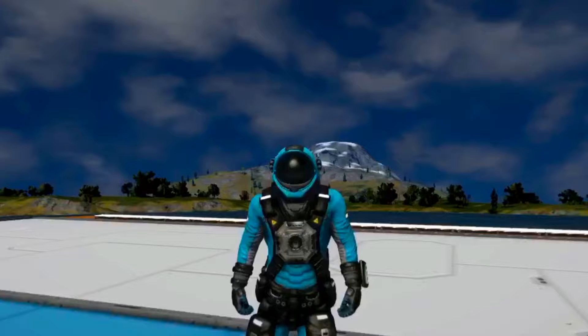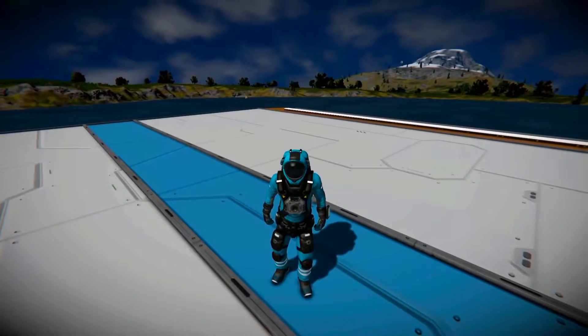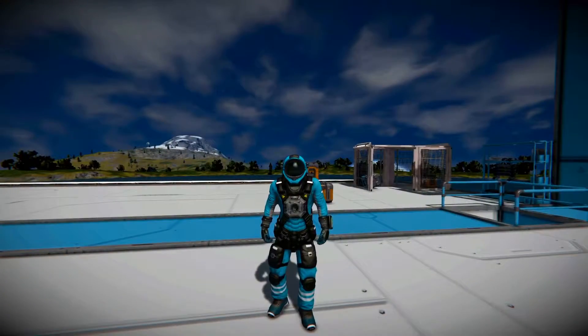But before I start, I would like to mention that an extremely small percentage of my viewers are actually subscribed. So if you do end up enjoying this video, please do subscribe — it is entirely free, and I'm trying to get somewhere on YouTube.